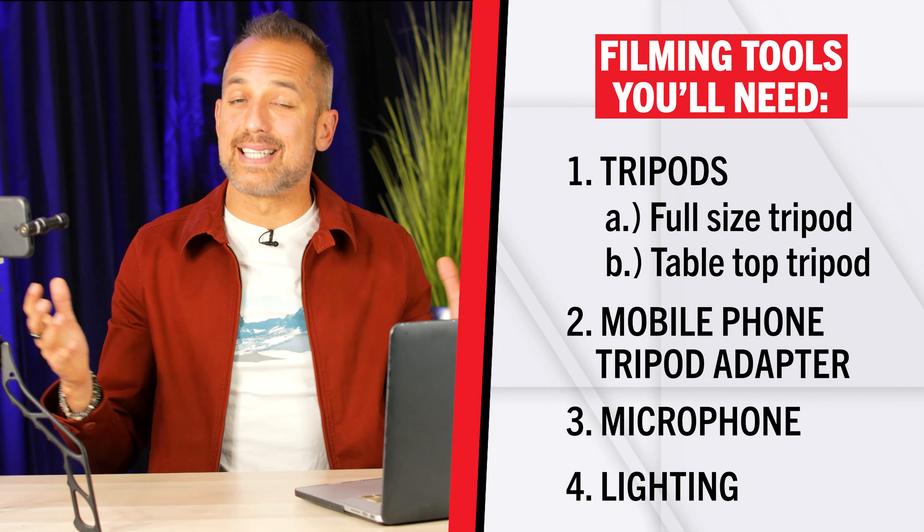If you're at a conference and something big happens and you want to go live, by all means make that exception. But for your standard mobile phone video shooting setup, you want a high-quality microphone. Remember, audio is 50% of the video viewing experience. People will watch a bad video if the audio is okay, but they won't watch a great, life-changing video if the audio is terrible.